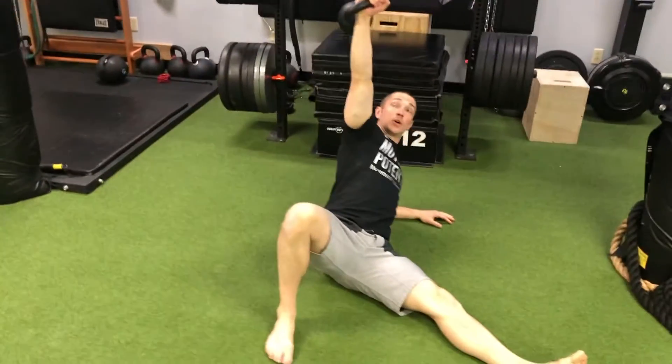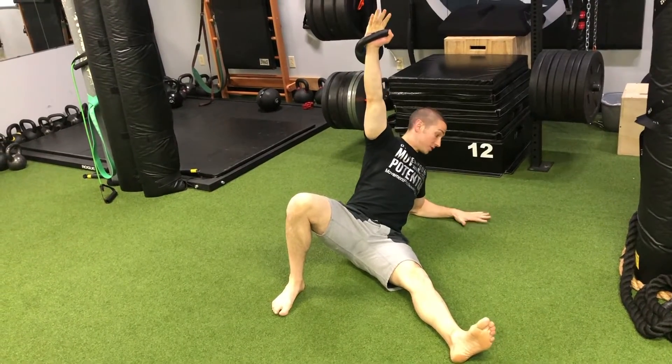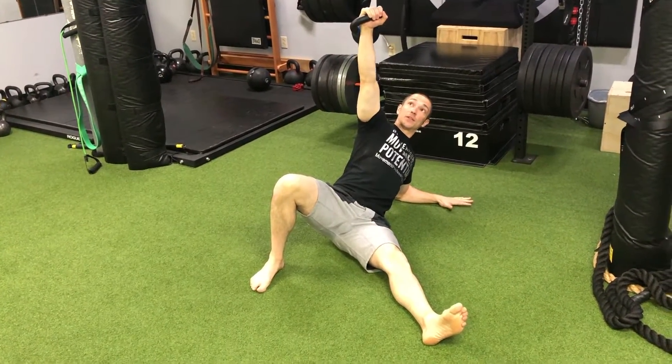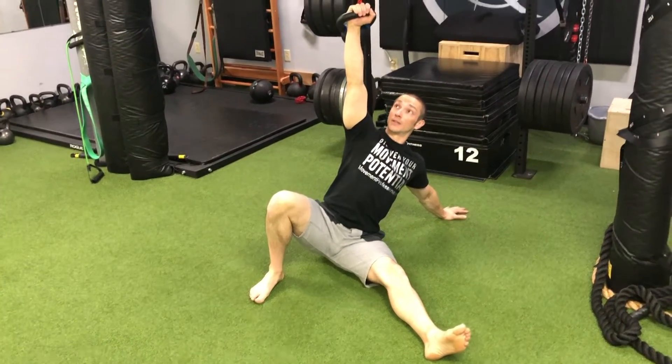This brings us to the overhead low tall sit. From here, we pivot on the outer pinky side of the hand to straighten the elbow, which gets us to the overhead high tall sit.